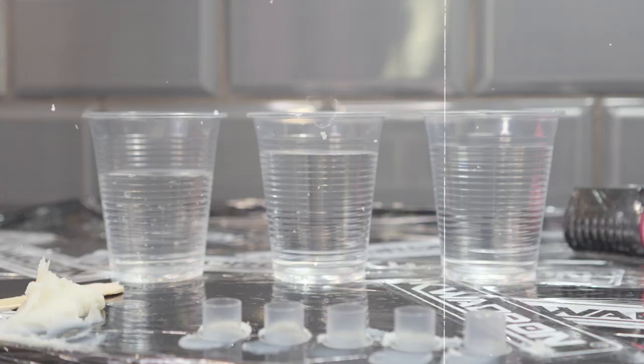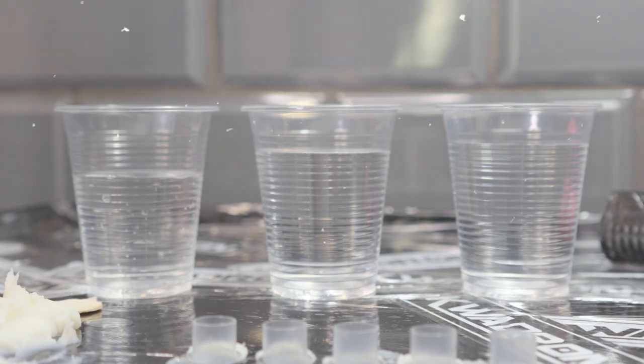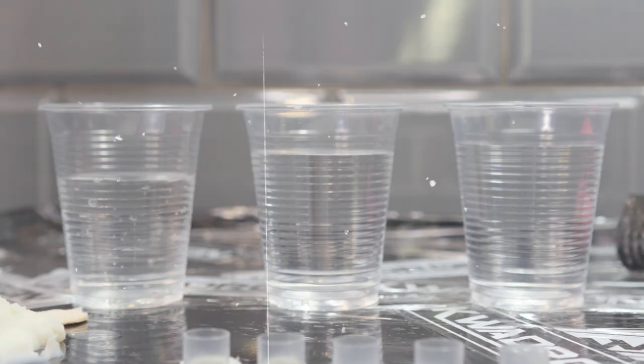But when I do do color I always have three cups of water to start. I have one for my lights, I have one for my darks, and I have one cup of water just to wash the tattoo down — because as you guys know I do not use green soap.